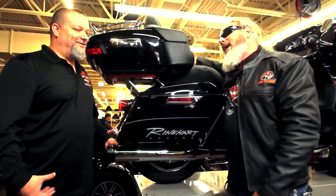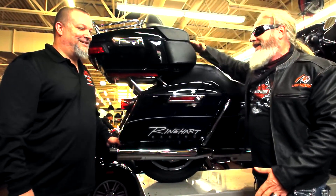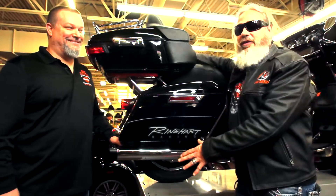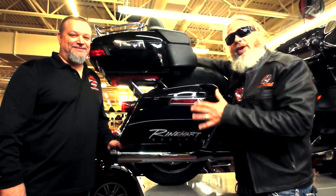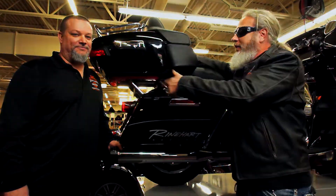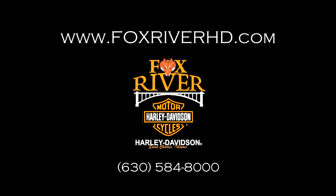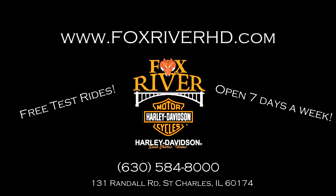And you know what, that's what it's all about. Especially when you get 20 or 30 of these bad boys down the road — you've got to keep that cool factor going. If you're thinking about putting some pipes on your bike, maybe some Reinhardts, come on in to Fox River Harley-Davidson. Talk to Brian. You can reach them at 630-584-8000, foxriverhd.com, or stop in at 131 South Randall.